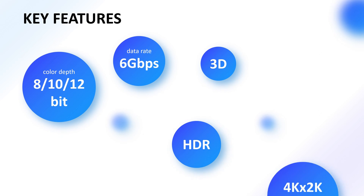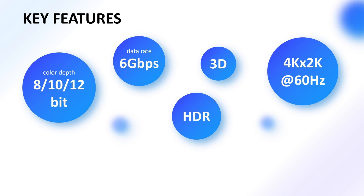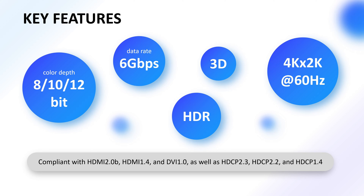It has a data rate of up to 6 gigabits per second, supporting up to 4K×2K at 60Hz, 3D, and HDR, with 8, 10, or 12-bit color depth.